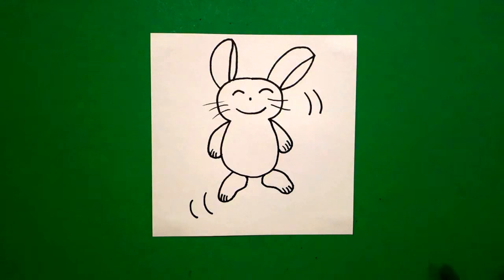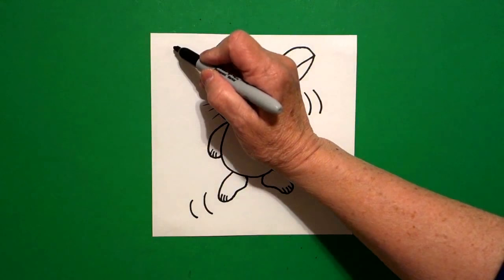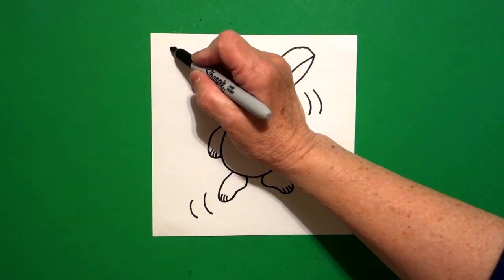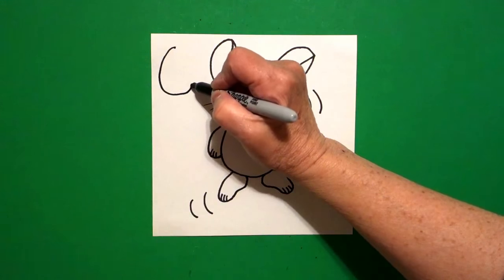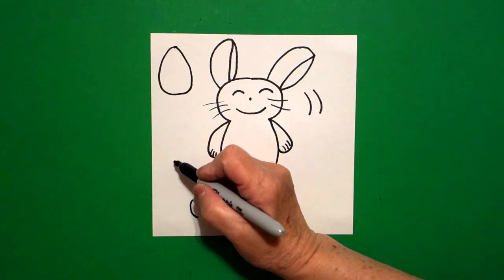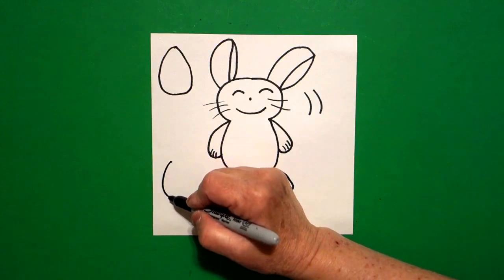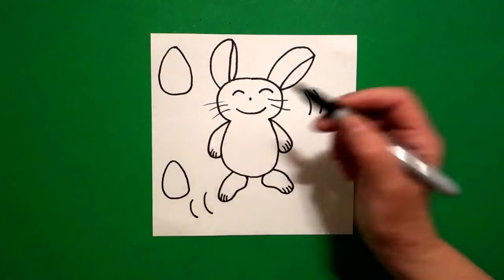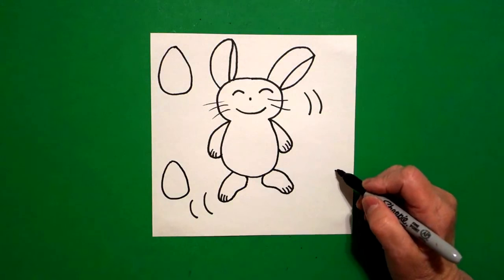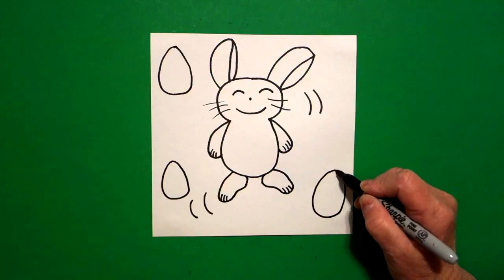Now you could stop right here and just have the bunny, but if you wanted to do some Easter eggs in the background, put a dot on the upper left, draw a curve line out, around, up, connect. Come down here on the bottom, put a dot, draw a curve line down, around, up, connect. And let's do one more down here on the right, put a dot, curve line out, around, up, connect.